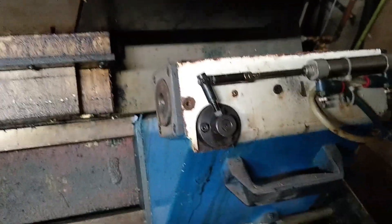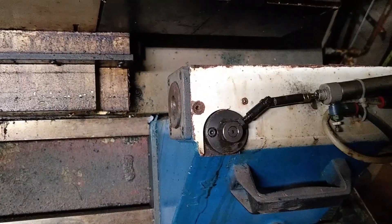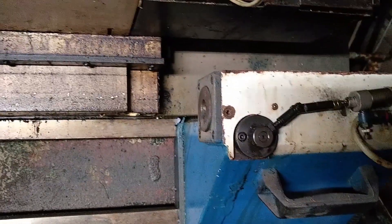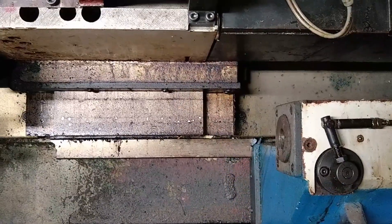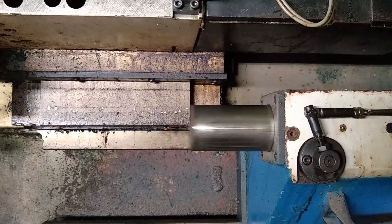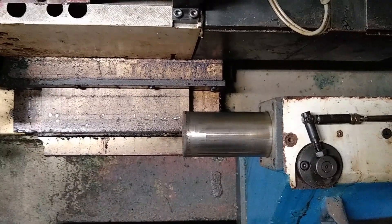It also has a pneumatic tailstock and a pneumatic tailstock lock. Bill's demonstrating the lock — there's the lock, and here's tailstock extend, tailstock extend, and then tailstock retract. Those are all pneumatically driven.